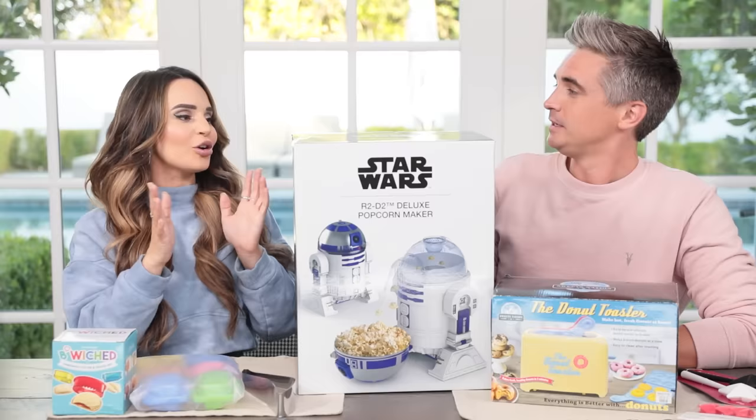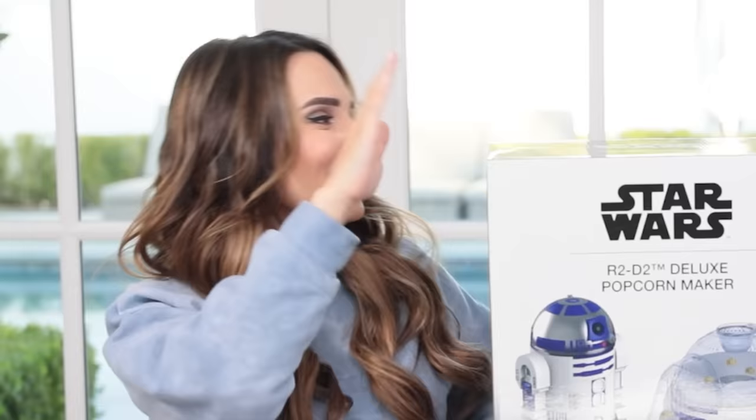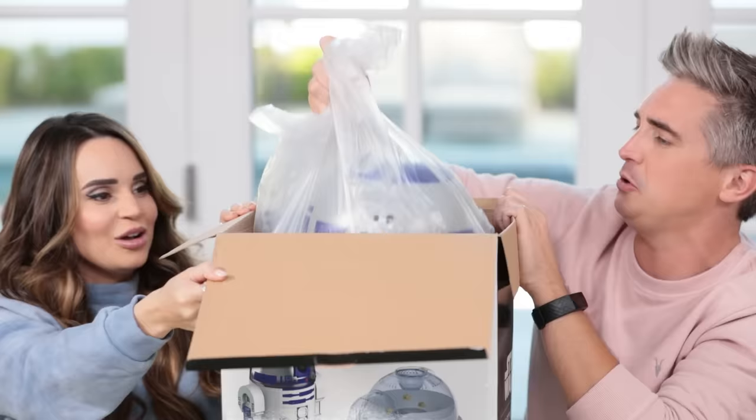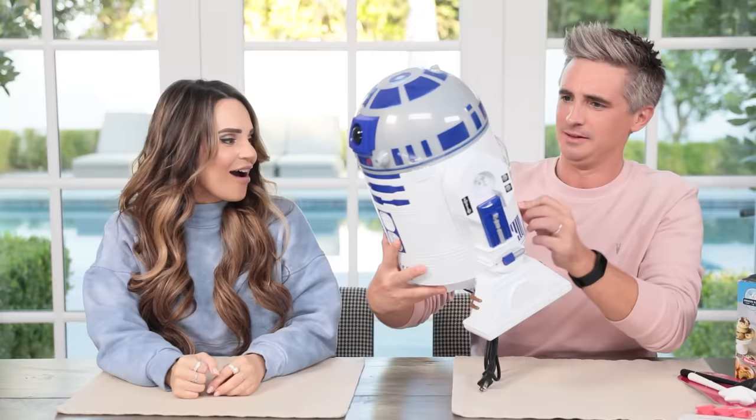Donald, pick the first gadget. Well, I think we gotta go big. I feel, just for the pure purposes of being able to see you again, Ro. Yeah, but Donald! So this is a huge popcorn maker - exclusively a William Sonoma R2D2 one. R2D2! Oh, he's handsome! Let's plug him in.